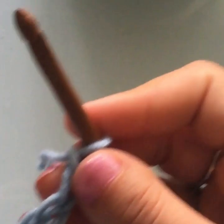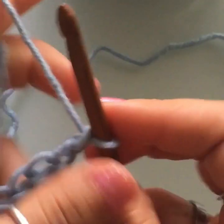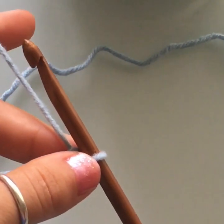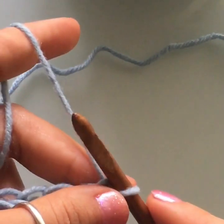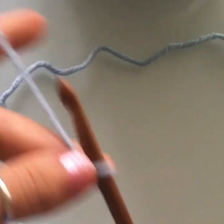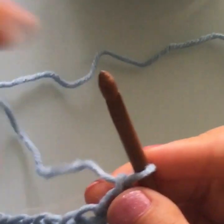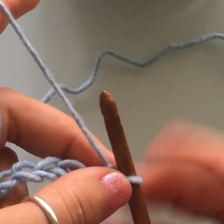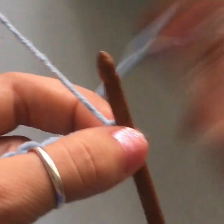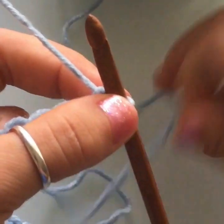My chain is twenty-seven and a half inches. If you're still unsure about the math to figure out how long your initial chain needs to be, check out the blog — I'll walk you through the math, and it's really not complicated at all. The link is in the description box below. Now for our next row, let me get a little more yarn.